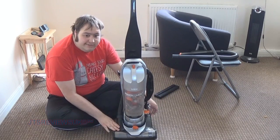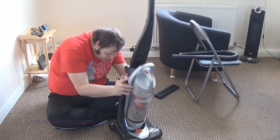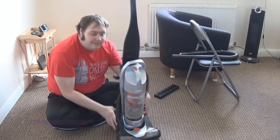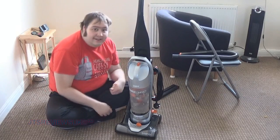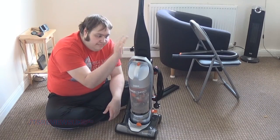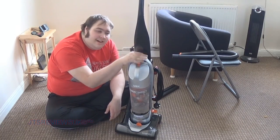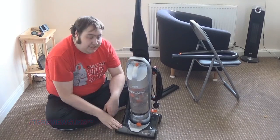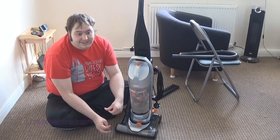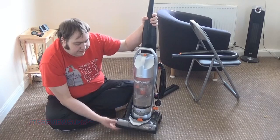Hello everybody, this is JT's Reviews, and today I'm reviewing this Vax hoover. I don't know the model because it doesn't say on here for some reason, but it's in the title. You clicked the video so you should know what hoover I'm reviewing. Apologies for not knowing the model number - they put them at the back side, which is unbelievable. Anyway, this is the hoover in question.